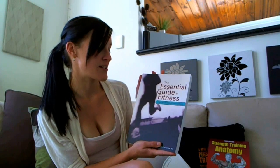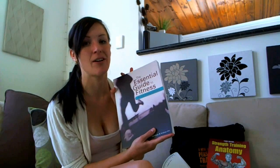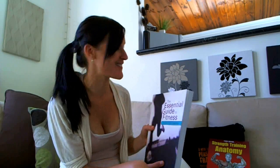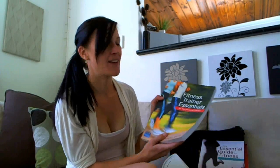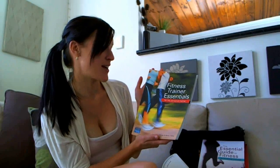It's called The Essential Guide to Fitness for the Fitness Instructor and I'm just going to get a lot of information out of this. The last book is The Fitness Trainer Essentials for the Personal Trainer and I think this book is going to be really handy — I'm really looking forward to getting into it.